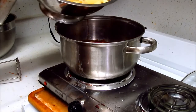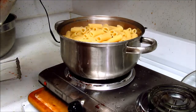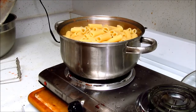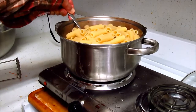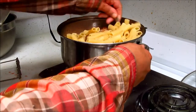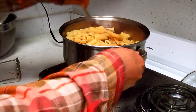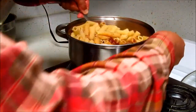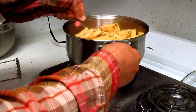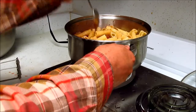And then the pasta goes in. We have Romano cheese to go with this and the pizza sauce. Now we have to cook it.